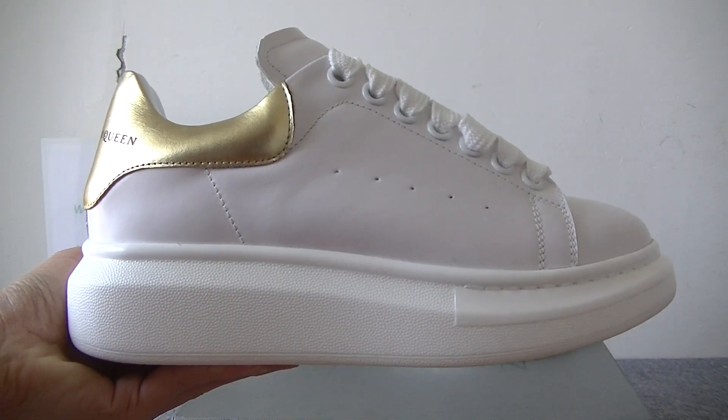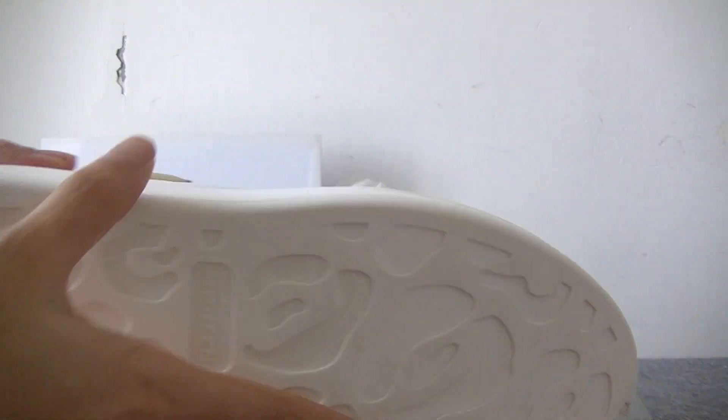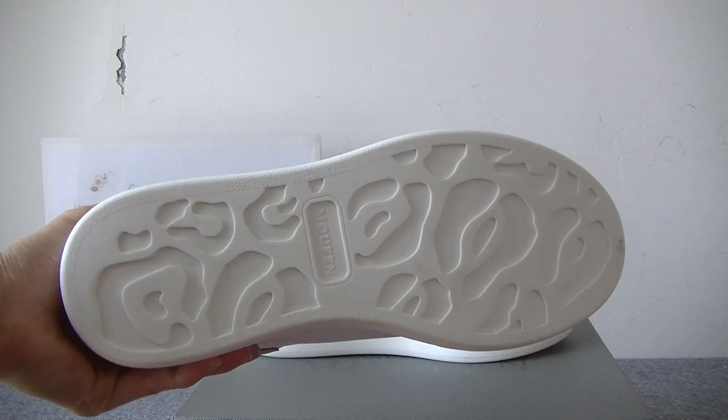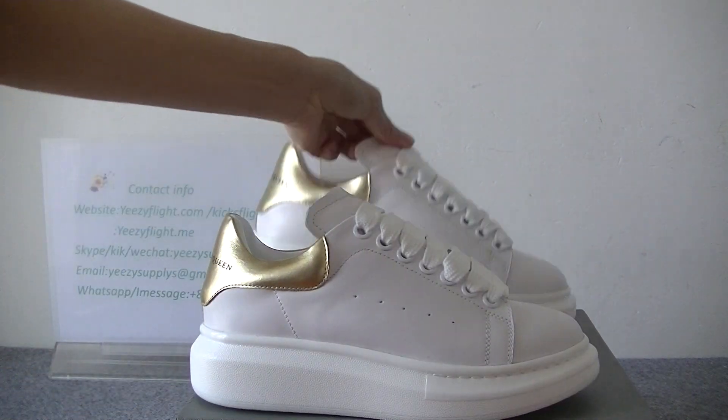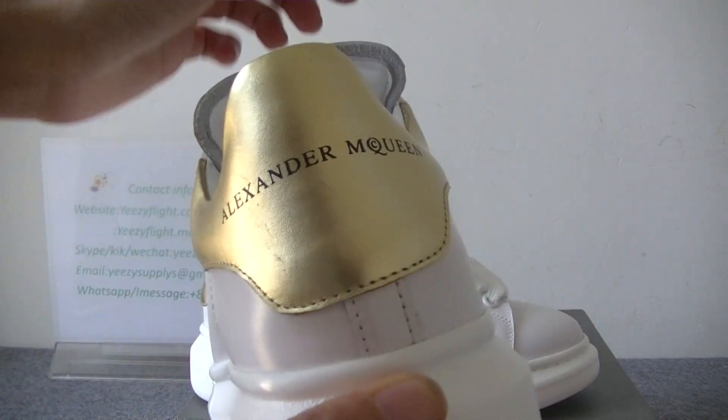The side is very perfect, and you can also check it — it's like this, very nice. Another view you can see it like this through the bag.